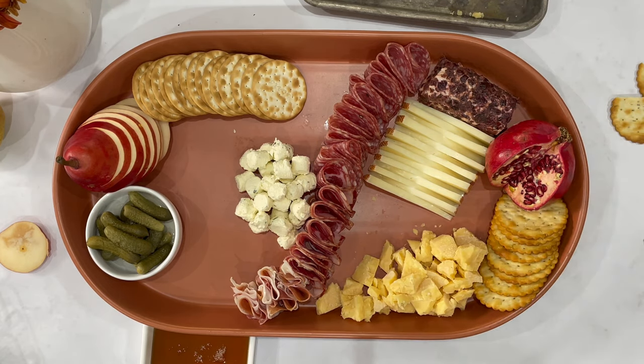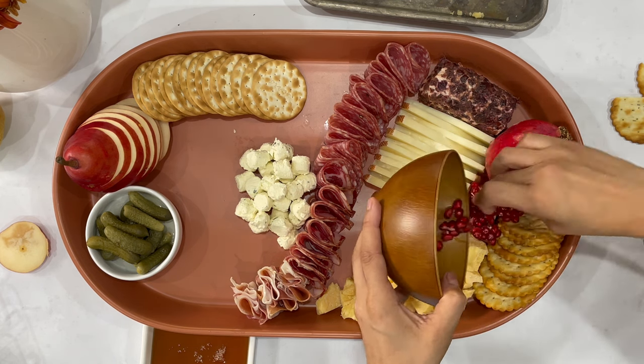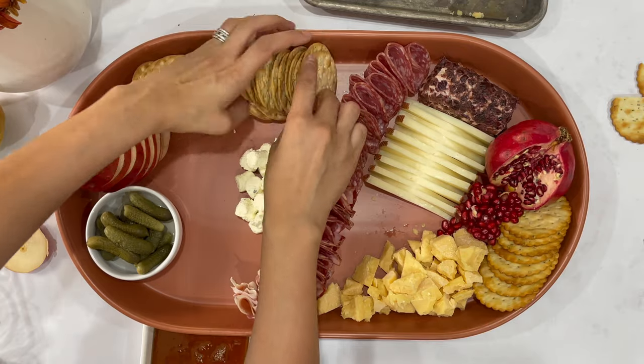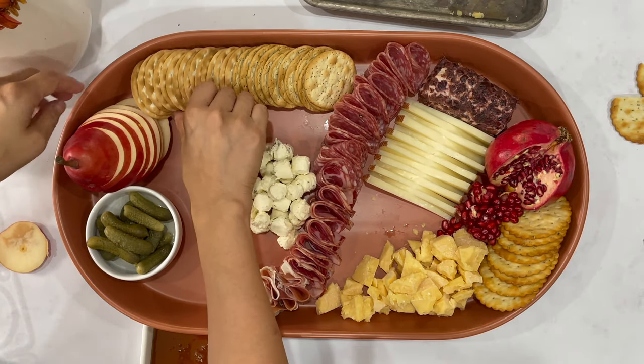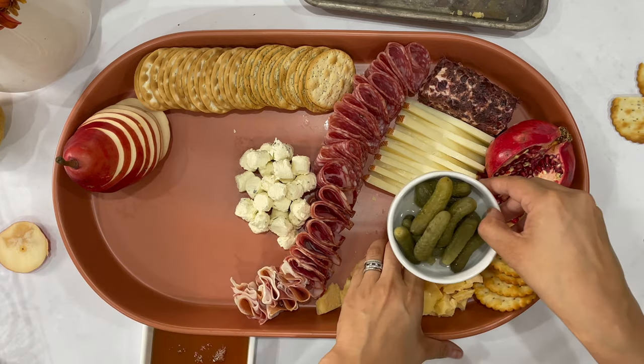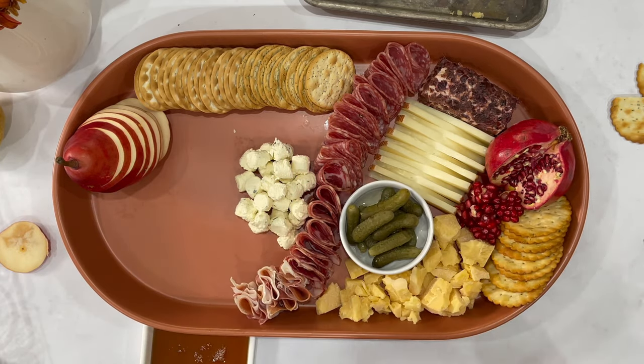Now I put down the Manchego — I pre-sliced it. Basically you get a triangular log of Manchego, which — finding Manchego at Walmart, I'm just so impressed. It was actually very yummy, like a three-month-aged semi-soft cheese. You cut them in triangles and then flip one side over the other — easy to grab, easy to serve.